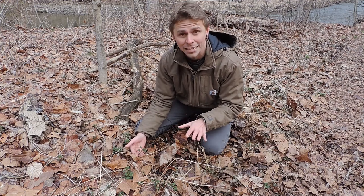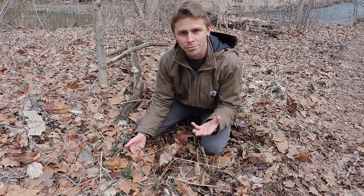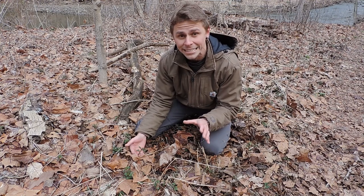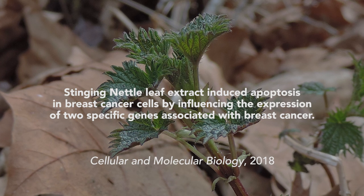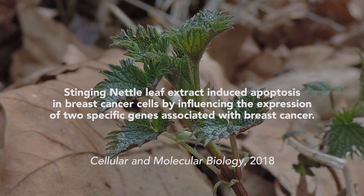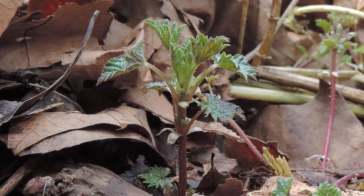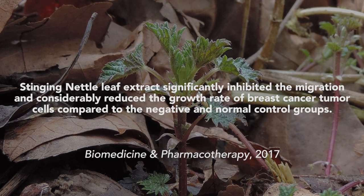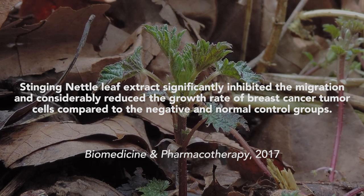However, when you look into the research, specifically in the past couple years, you see that there have been multiple studies documenting the healing potential this plant may have in treating breast cancer. For example, in the journal Cellular and Molecular Biology, a study published in 2018 showed that a leaf extract from stinging nettle induced apoptosis — programmed cellular death — in breast cancer cells, specifically by influencing the expression of two genes associated with breast cancer. Another study published in Biomedicine and Pharmacotherapy in 2017 found that a leaf extract significantly inhibited the migration and considerably reduced the growth rate of breast cancer tumor cells compared to the control groups.